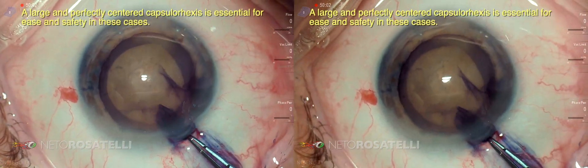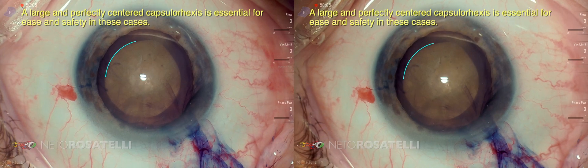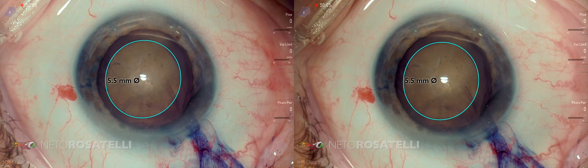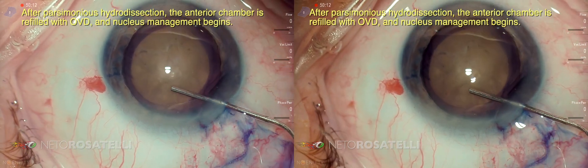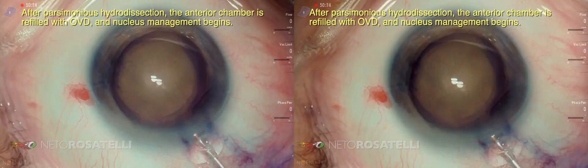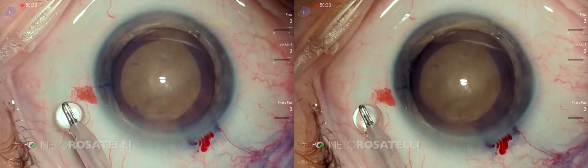A large and perfectly centered capsular access is essential for ease and safety in these cases. After parsimonious hydrodissection, the anterior chamber is refilled with OVD and nucleus management begins.